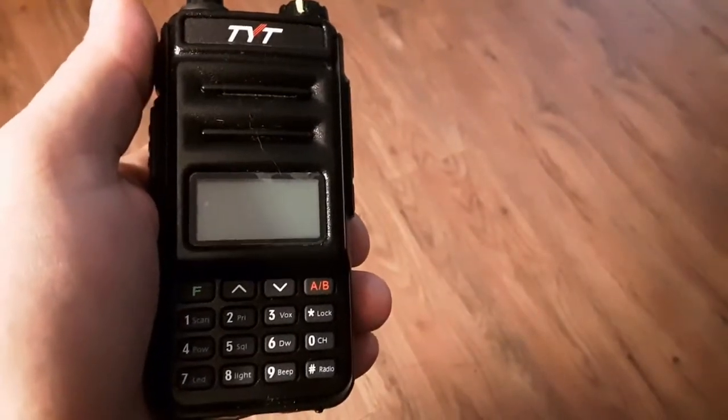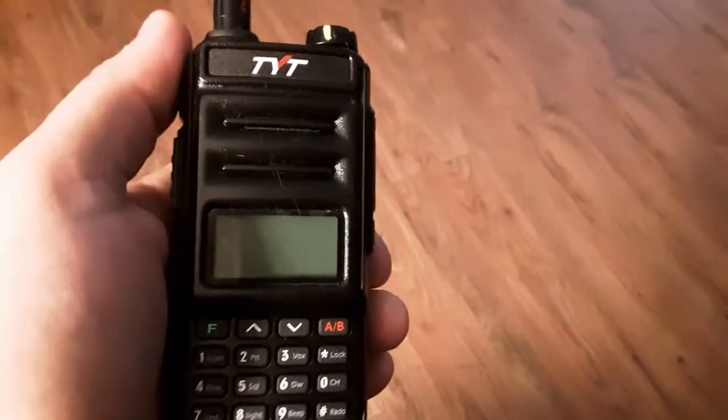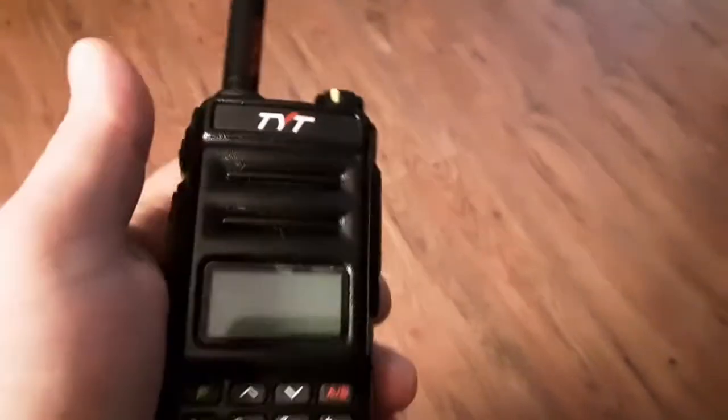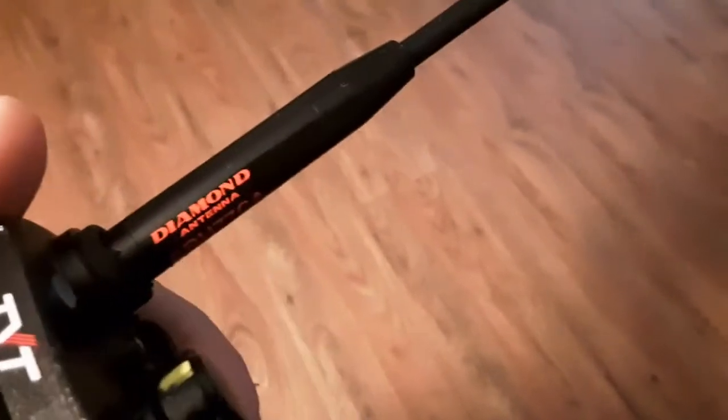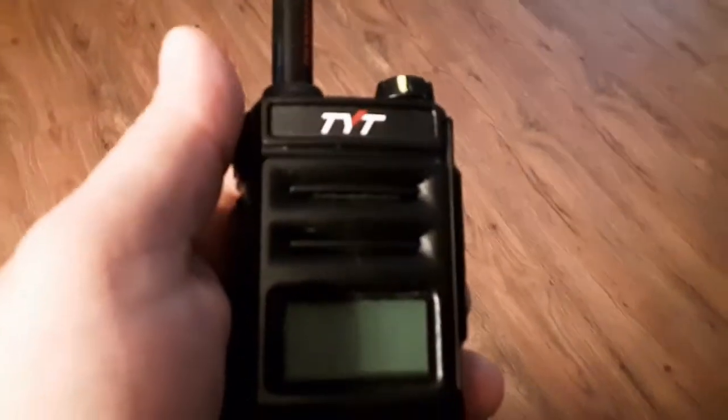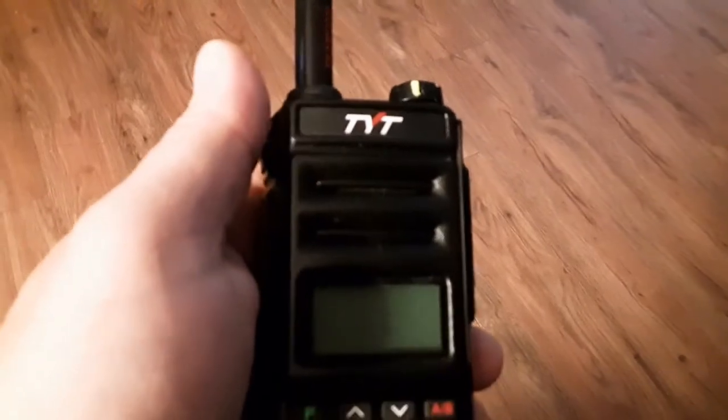I wasn't happy with the 5 to 1 SWR, so I called Diamond Antennas and complained. They connected me with their technician Jerry, who told me they check random batches of antennas manufactured in China, even though they carry Diamond's name. He also told me that the Nagoya NA771 is a direct copycat of the Diamond SRH77CA — they back-engineered that antenna and put their own label on it.